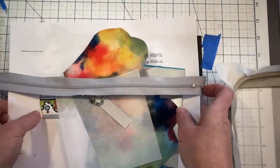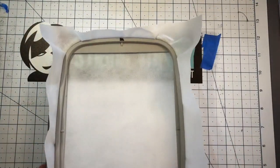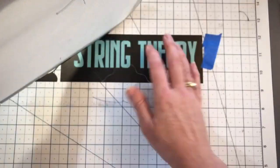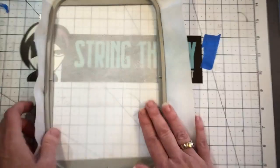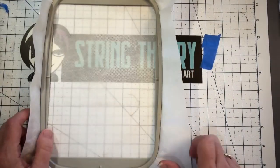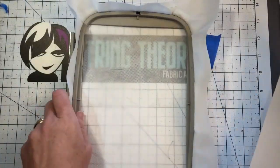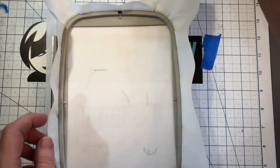The first thing we always do is hoop up our medium weight cutaway stabilizer. This is a bigger hoop because all my smaller hoops are running fobs right now. Throw it in the machine and run color stop one — be back after one. Okay, there we go, we've got our die line for our lobster claw and ribbon assembly.